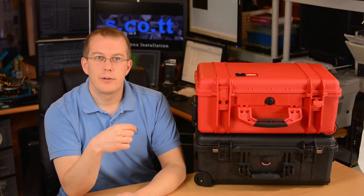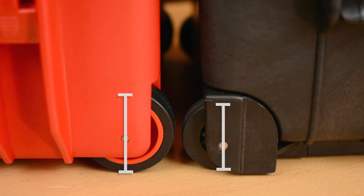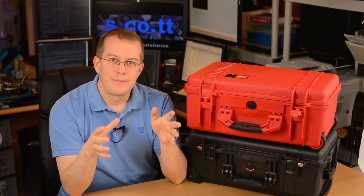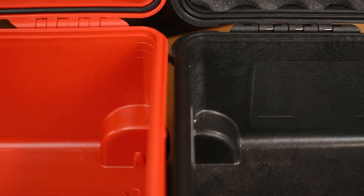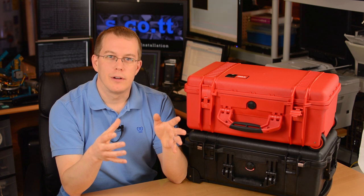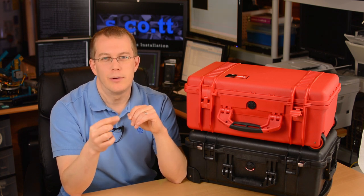Let's talk about the wheels. The first thing you'll notice is that they're on the right side of the HPRC and the left side of the Pelican. The wheels on the HPRC are bigger by about half an inch in diameter — about two and a quarter inches on the Pelican and almost two and three quarters on the HPRC. Larger wheels mean a smoother ride over rough surfaces, but the larger wheels in the HPRC intrude into the case more. On the Pelican they stick in by less than two inches, but on the HPRC it's more than two and a half inches. The wheel axles are half an inch from the edge on the Pelican, whereas on the HPRC they're inset by three quarters of an inch.